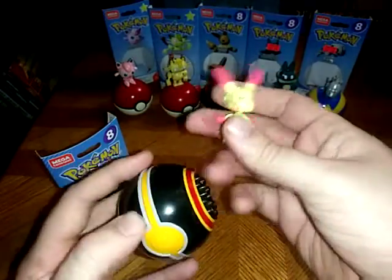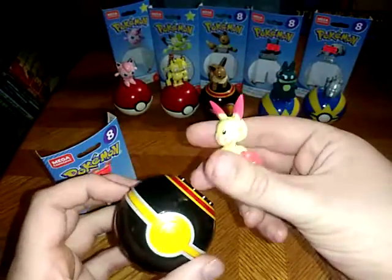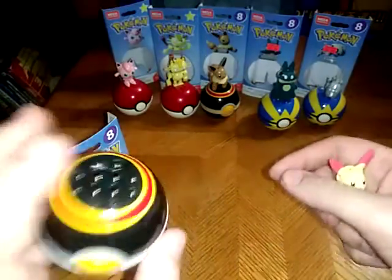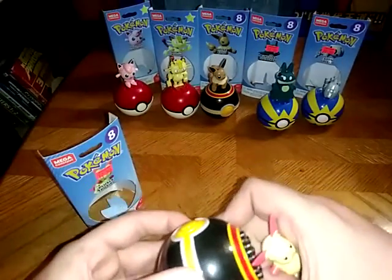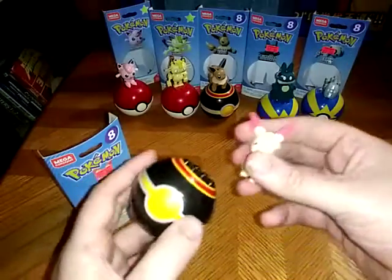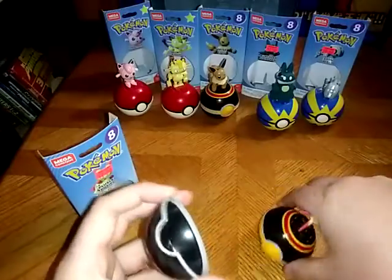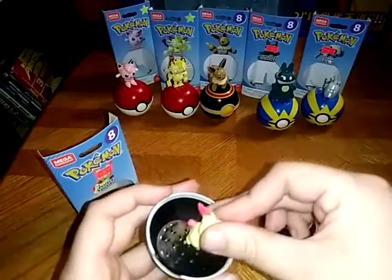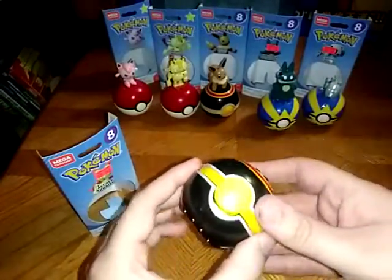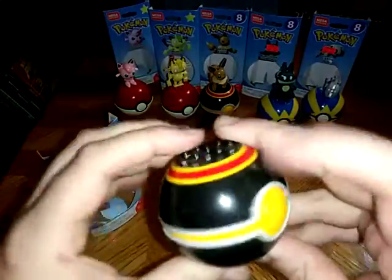I remember Plusle from the Pokemon series — not the original Pokemon series, sorry, I had to correct myself — from a random Pokemon series. I don't know which one. And can Plusle fit in the Pokeball? Indeed, Plusle can. Boom — you just caught yourself Plusle.